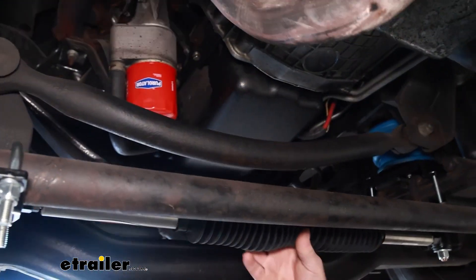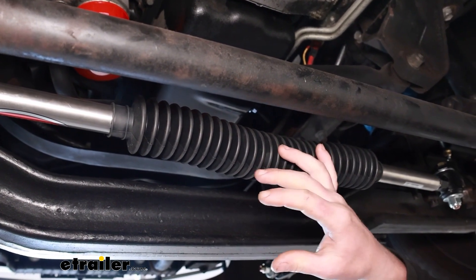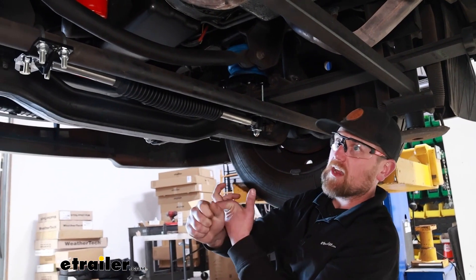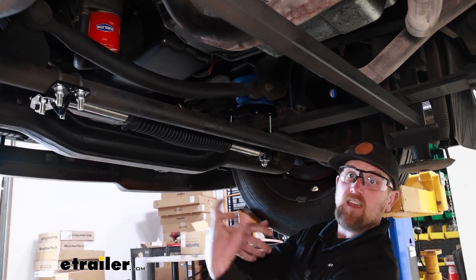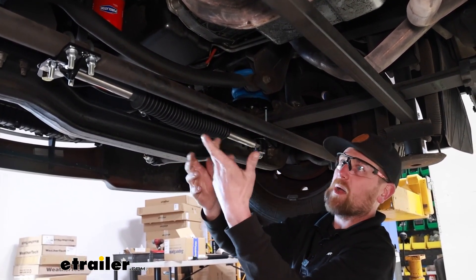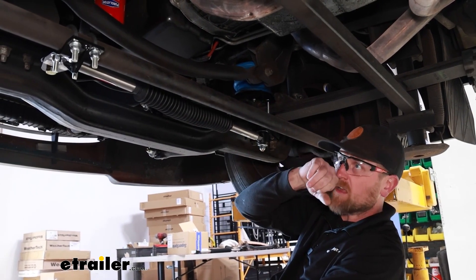Inside, it's gas charged — almost like a shock absorber — and it's going to help stabilize your steering. Whenever you're going straight down the road, it helps you keep going straight. On these motorhomes, the steering is super sloppy. You can be driving and pretty much turn the wheel to each side a little bit and continue to go straight. This will tighten everything up, make it more responsive and more pleasurable to drive.